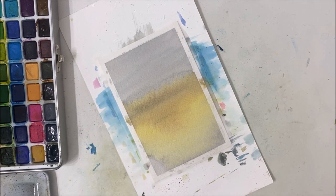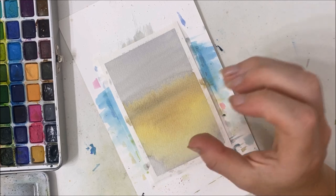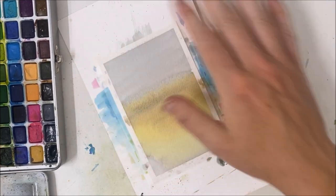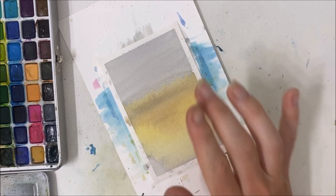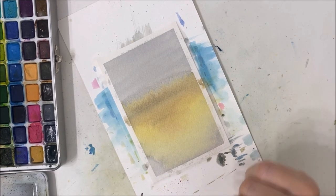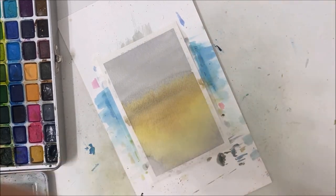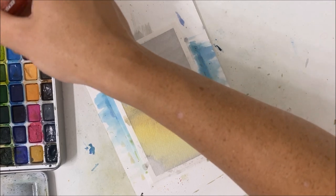I'm trying to think of how I'm going to paint this. We can go about it two ways: we can either paint the trees first and then the cabin over top, or we can paint the cabin and the trees around it. I think it will be easier to just do the trees one layer at a time — let's not speed things up too much. I'm picking up yellow.